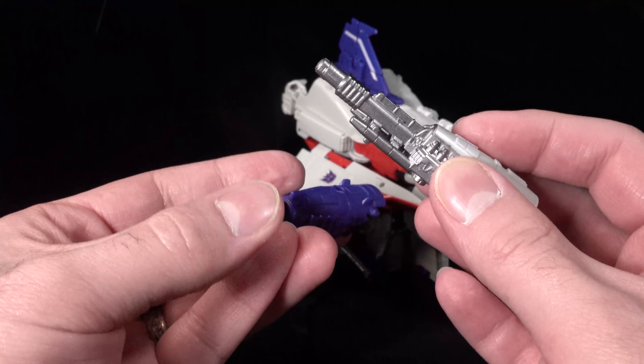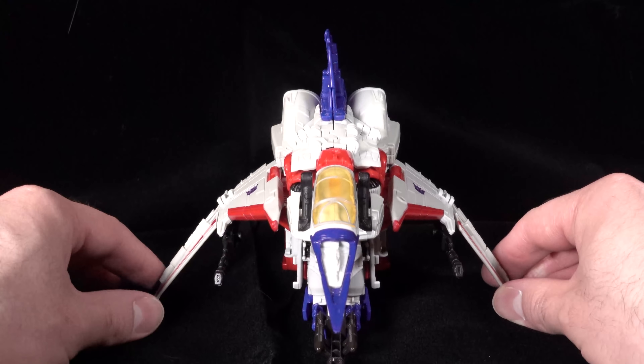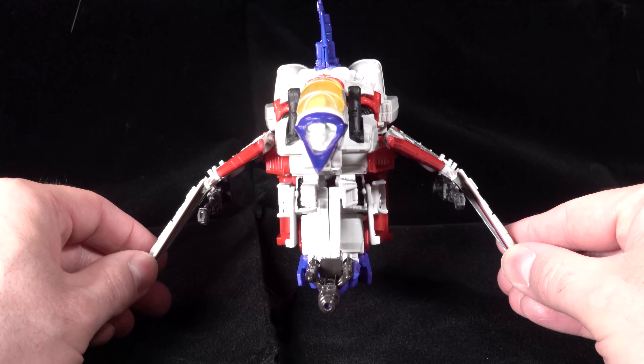The gun does connect to the vehicle mode via three tabs. And then we have this thing which from an angle it looks pretty good, but as soon as you look at it straight on you realize how thin it is. I haven't been able to figure out a better way to attach the rear tail wing so that it doesn't flop around. The wings do have these other accessories that are the guns, and they are very very loosely on there — they have a tendency to fall off. The wings do have variable configurations; you can slide them back.